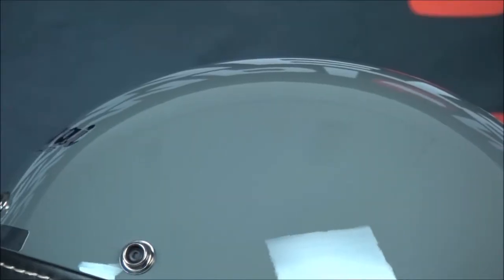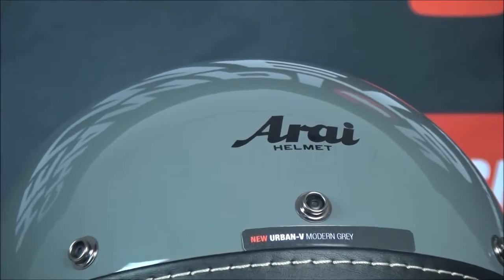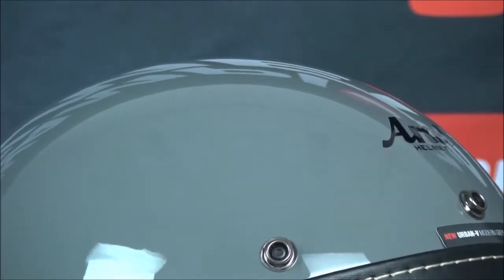The helmet comes in one shell size. It has no visor, but you can attach peaks, shields, or visors using the snaps on the helmet. You can find the visor and the Urban V bundle deal at ChampionHelmets.com.